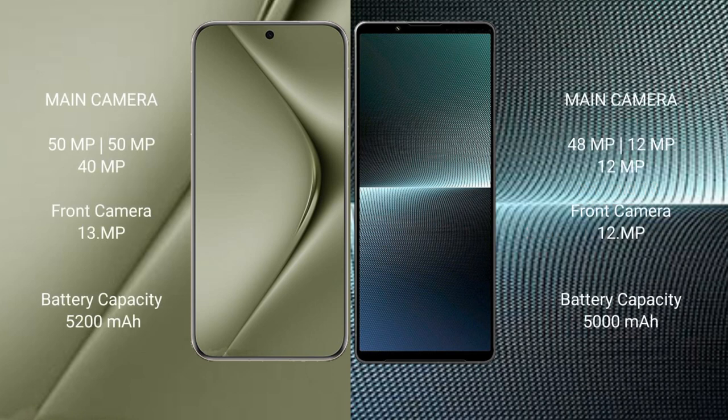The Huawei Pura 70 Ultra features a rear triple camera setup: 50 megapixel plus 50 megapixel plus 13 megapixel, with a 13 megapixel front camera. The Sony Xperia 1 Mark 5 also has a triple camera setup: 48 megapixel plus 12 megapixel plus 12 megapixel, with a 12 megapixel front camera.